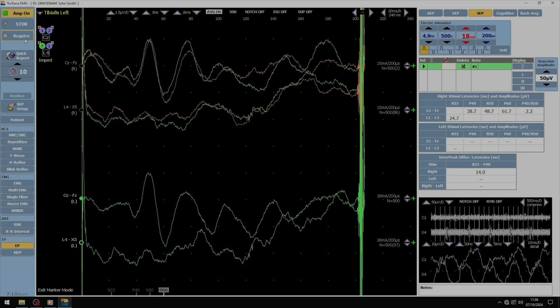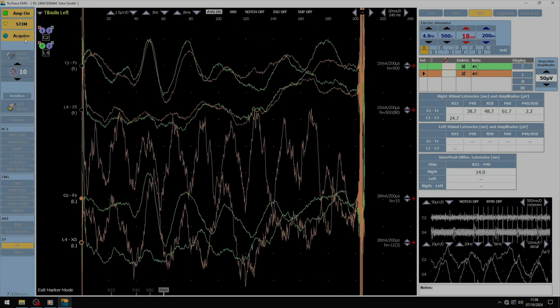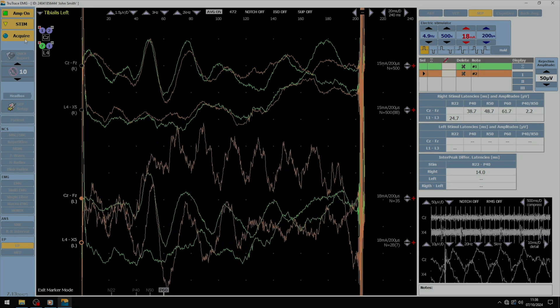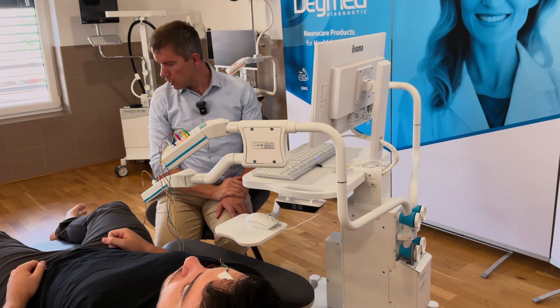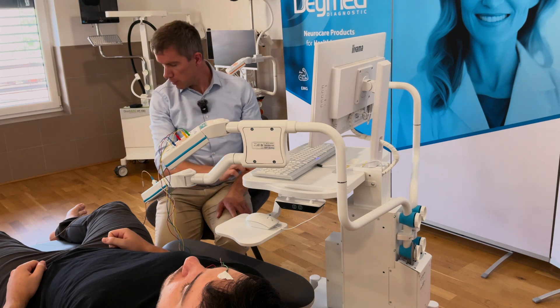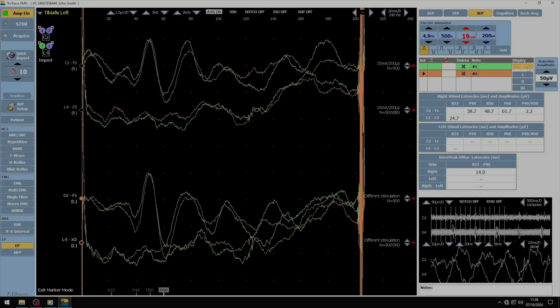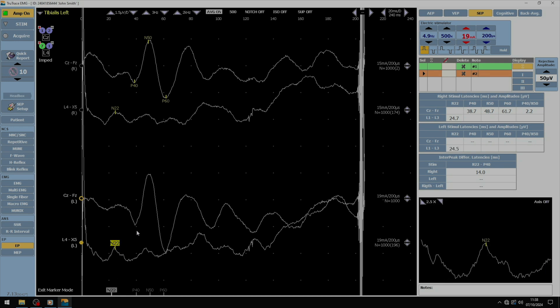When we reach approximately 5.9 mA the acquisition begins. The second acquisition starts with the same stimulus strength as the first one: 18 mA. We check the little twitch of the big toe. At 18 mA, over here we have the levels of N22, P40, N50, and P60.